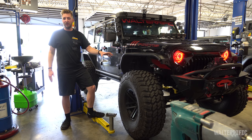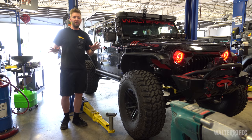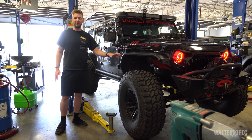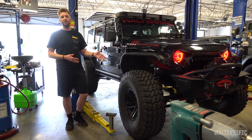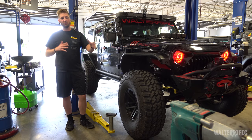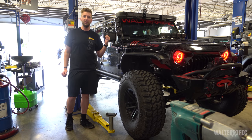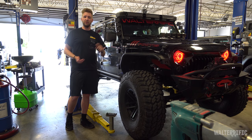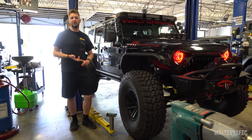I wasn't planning to get brakes because you don't need new brakes just from a lift, but after I got the lift I realized the next thing I need is brakes. Yes, you can still drive a Jeep with 40s, but you need to change the way you think and relearn your vehicle — you need more time to brake, especially if you pull a trailer like I do.